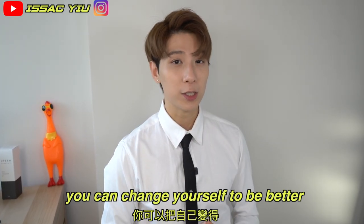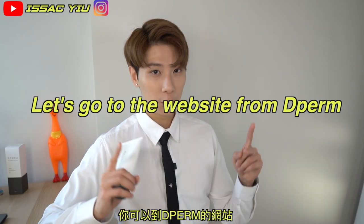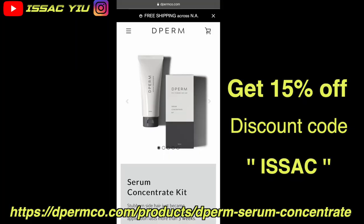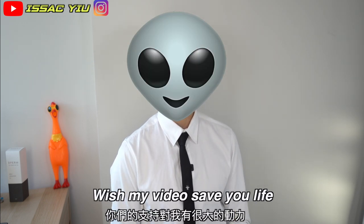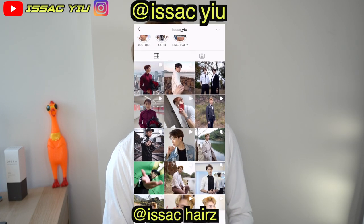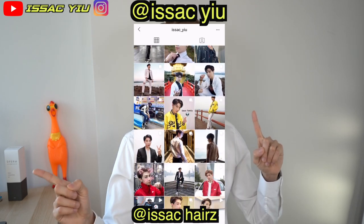After these videos, you can change yourself to be better. So what are you waiting for? Just go to the D-perm website and type my discount code ISAAC to get everything 15% off. Sounds good, right? Finally, I hope you guys love these videos. If you love these videos, please give me a big thumbs up, also subscribe to my YouTube channel, hit the bell, make sure you never miss my new videos. I will be happy to see you guys become the ISAAC family. So follow me on Instagram — my Instagram is here. Peace!